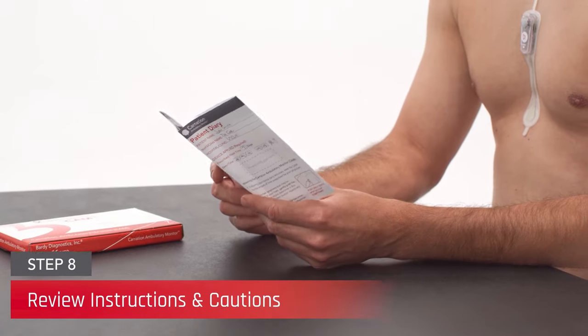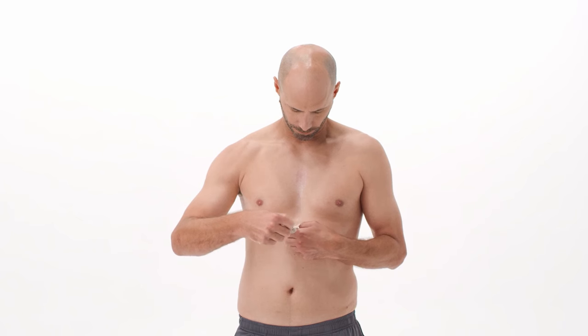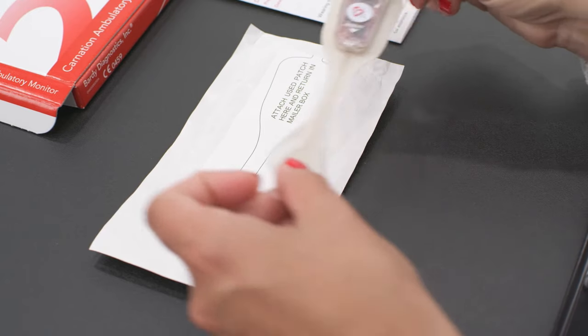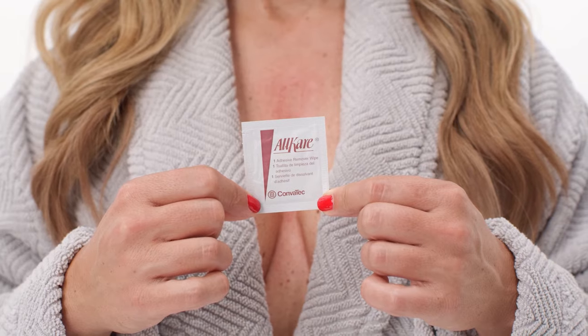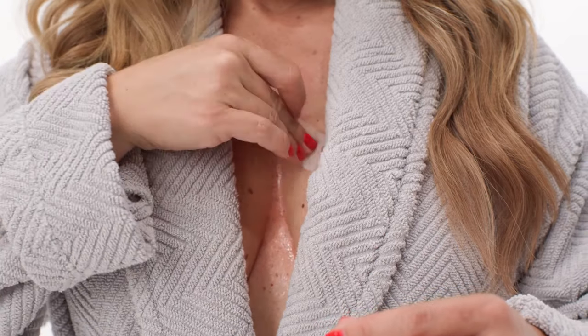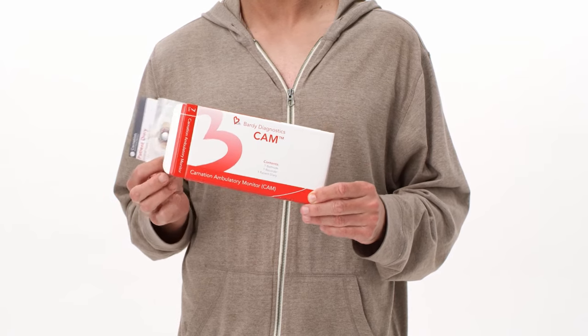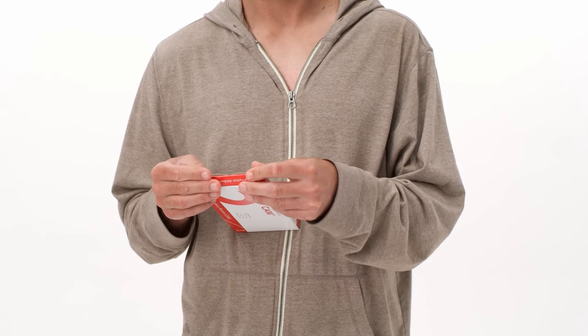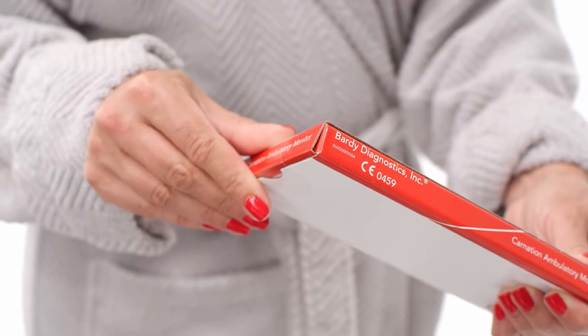Review the patient diary and CAM box with the patient and explain their use. Instruct the patient to perform the following post-monitoring directions also described in the patient diary: remove the CAM from the chest by pulling the tab at the top of the patch road and slowly peeling downward. Affix the device on top of the outline of the monitor on the exterior of the patch road pouch. Wipe off any remaining adhesive on the skin with the Adhesive Remover Wipe Pad provided in the box. Insert the CAM and the patient diary into the CAM box, seal it with the mailer sticker found in the patient diary, and instruct the patient to return the contents per the instructions of your hospital or clinic.